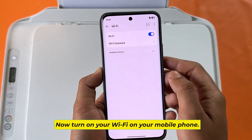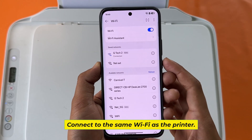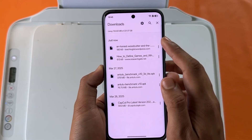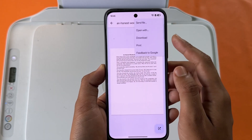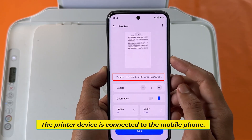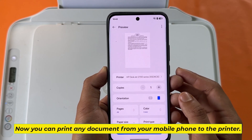Now turn on your Wi-Fi on your mobile phone. Connect to the same Wi-Fi as the printer. The printer device is connected to the mobile phone. Now you can print any document from your mobile phone to the printer.